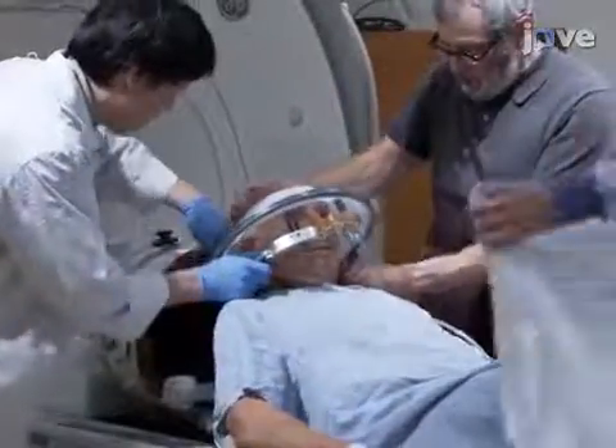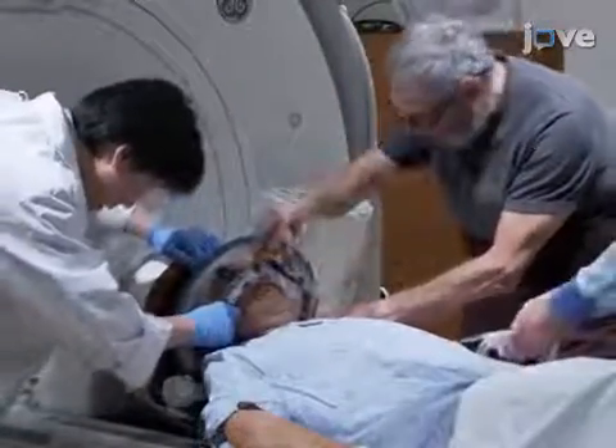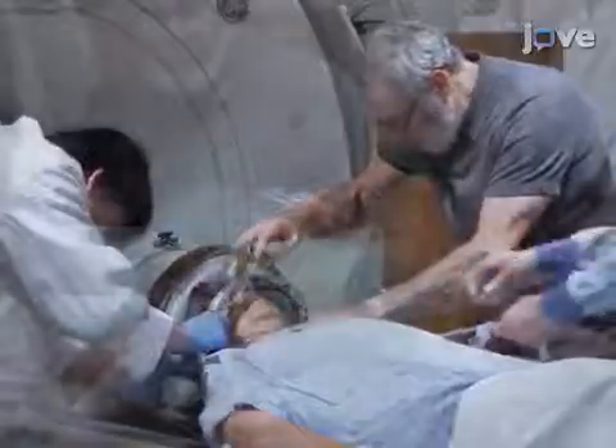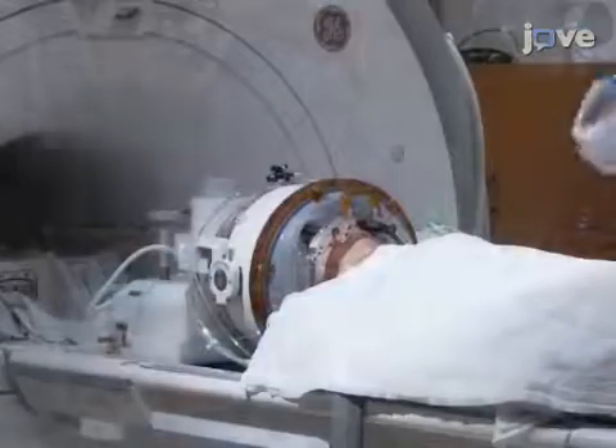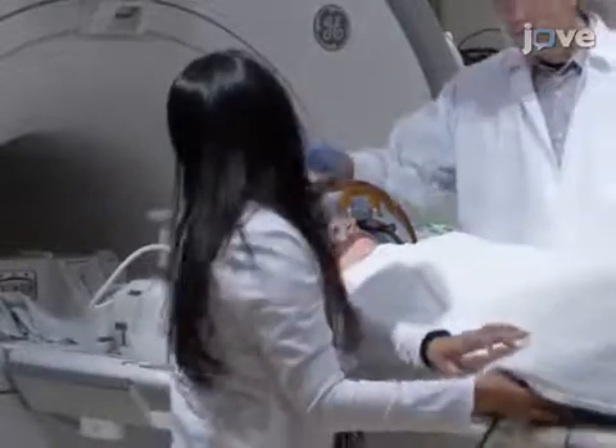Have the patient lie head first in the ultrasound helmet in the supine position and cover the patient with a warming blanket. Give the patient a stop button to allow pausing of the procedure at any time.